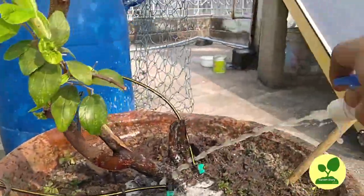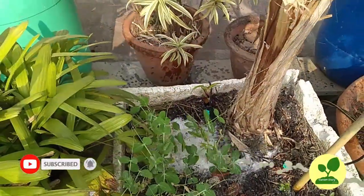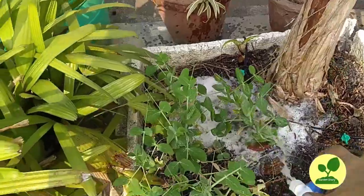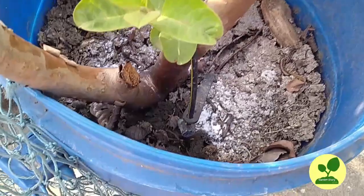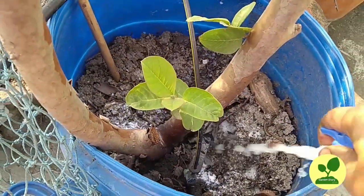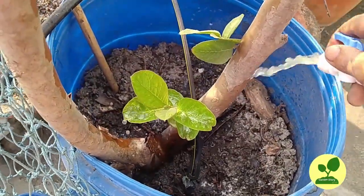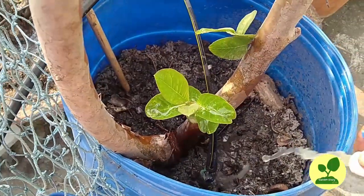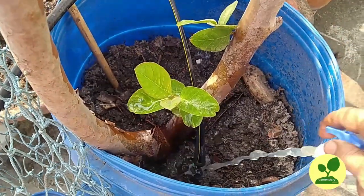Now it is time to irrigate my plants with the mustard cake solution — time to feed them. In this way I will spray every plant. I hope this video is helpful to you. If it is, you can like it, share it with your friends, and subscribe to my channel. Thank you for watching the video.